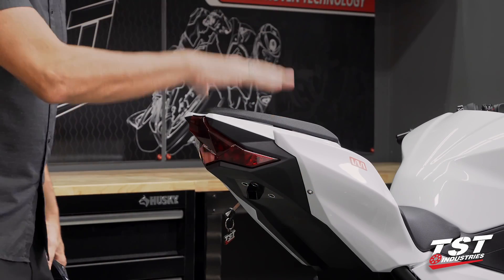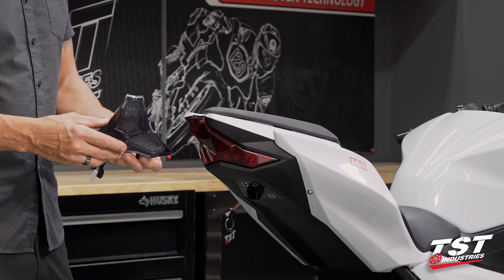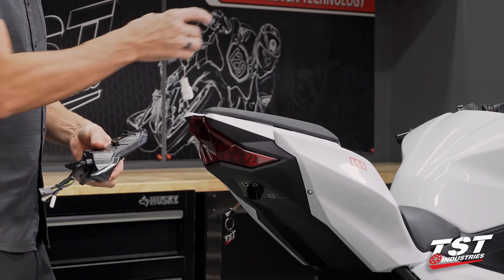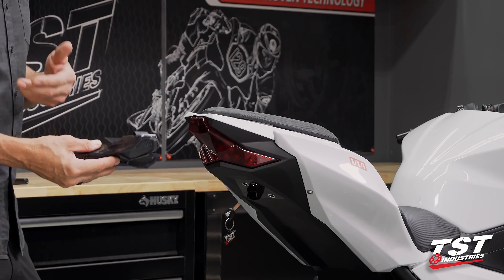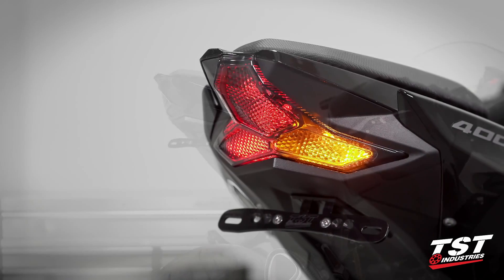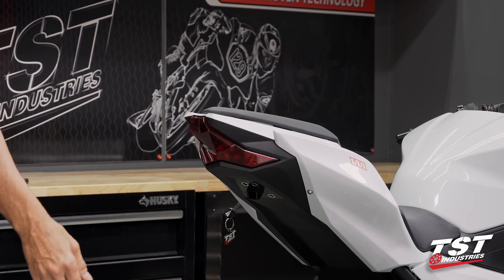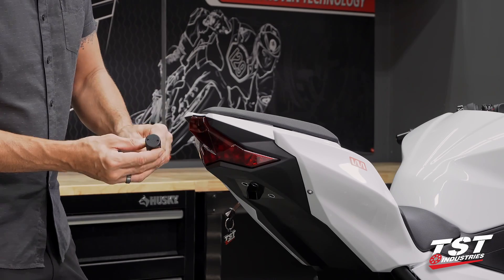For this install we've got ourselves a bone stock Kawasaki Ninja 400. If you've already picked up one of our TST Industries integrated tail lights, you may know that they are programmable and all the functions that exist on the brake light modulator are already built into the tail light, so installing a brake light modulator would be redundant. If you're in the market for an integrated tail light, this is a great unit — radically different optics with integrated signals and all of the brake light modulator functions already on board. If you have a stock light or another company's integrated tail light without programmable brake light features, then this modulator will be perfect for you.